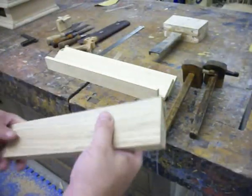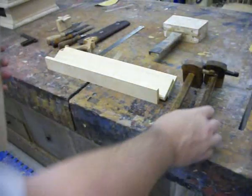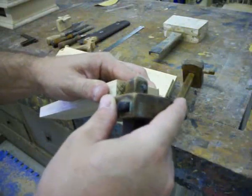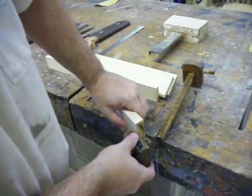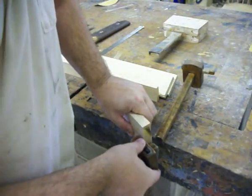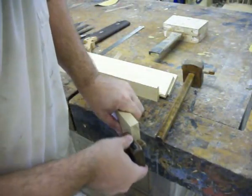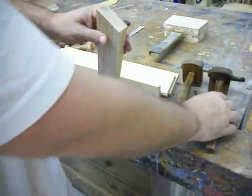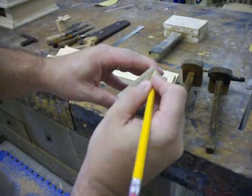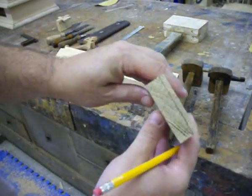First thing we start with is the drawer front. This is white oak. I've already milled it to thickness, cut it to length, and ripped it to width. Now I'm going to take a marking gauge that's already set and just scribe the end grain to establish the depth that I'm going to have my side pieces come into the drawer front. Flip it end for end and do the same thing on the other side, just three or four passes across. It'll make a scribe line deep enough. It's about three-sixteenths of an inch away from the outside.